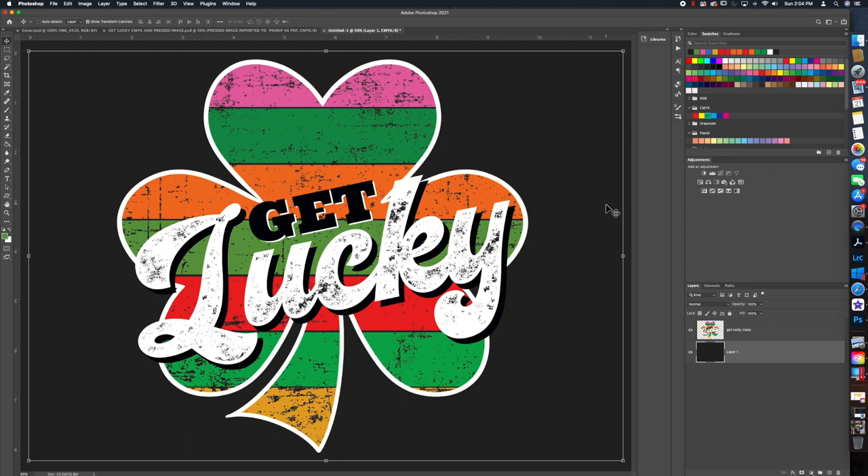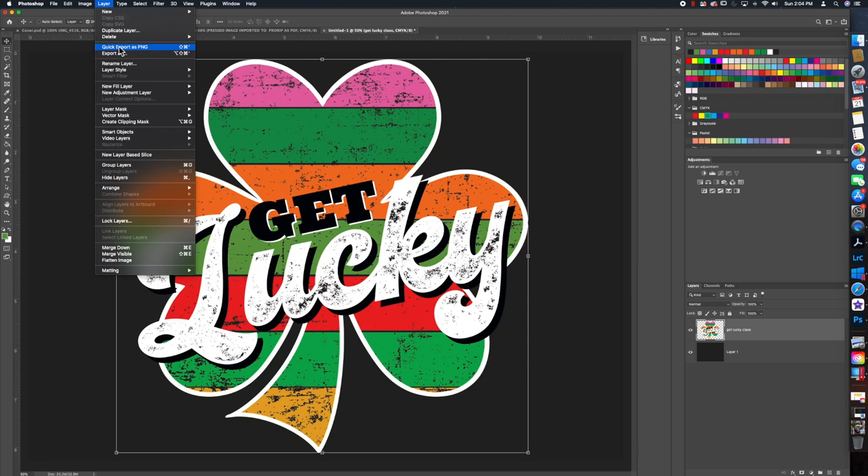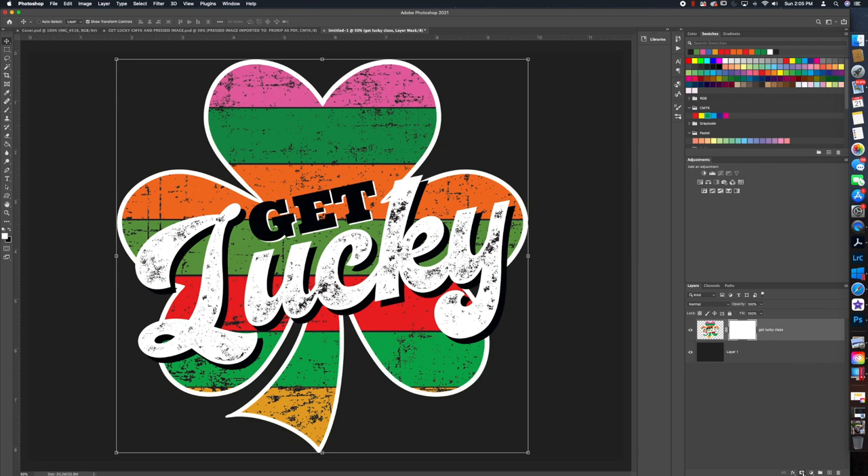Now you have an idea of what your shirt will look like. The only thing we want to do is knock out this black and check that our colors fit in the CMYK gamut. We're going to create a mask — go to Layer > Layer Mask, or click the square with the circle icon at the bottom right of your layers panel.